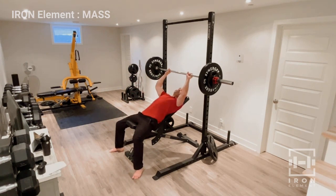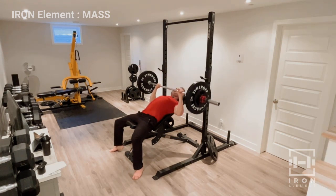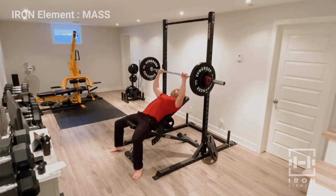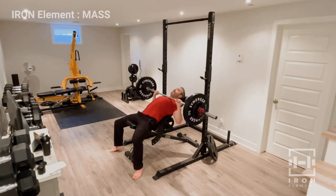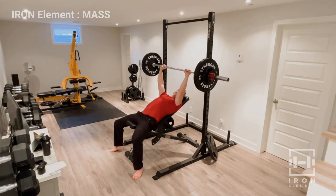If you're really struggling to get to eight reps, lighten it up a bit. Ready? Eight reps, let's go. That's set two — eight reps done.